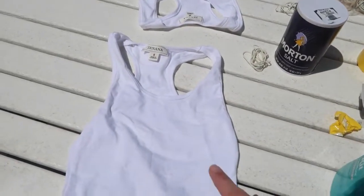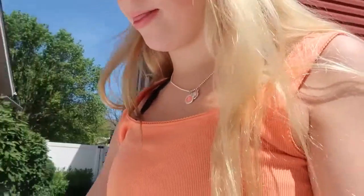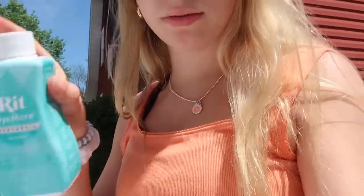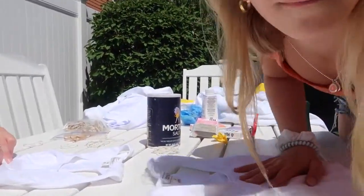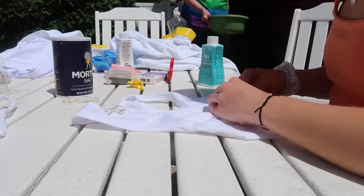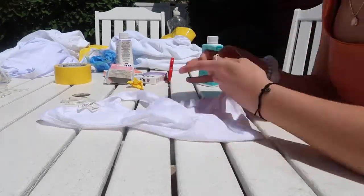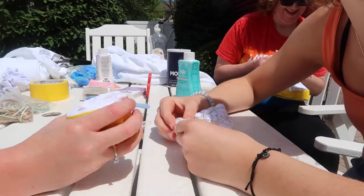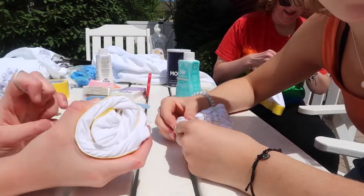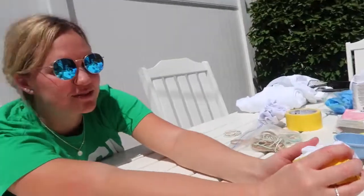So we're going to start with the tank top. I think for mine I'm going to do teal, and my sister is going to do pink — so pink and teal for our tank tops. We're going to scrunch them right now, kind of like a sushi. I called it the sushi method — it's a really creative moment.